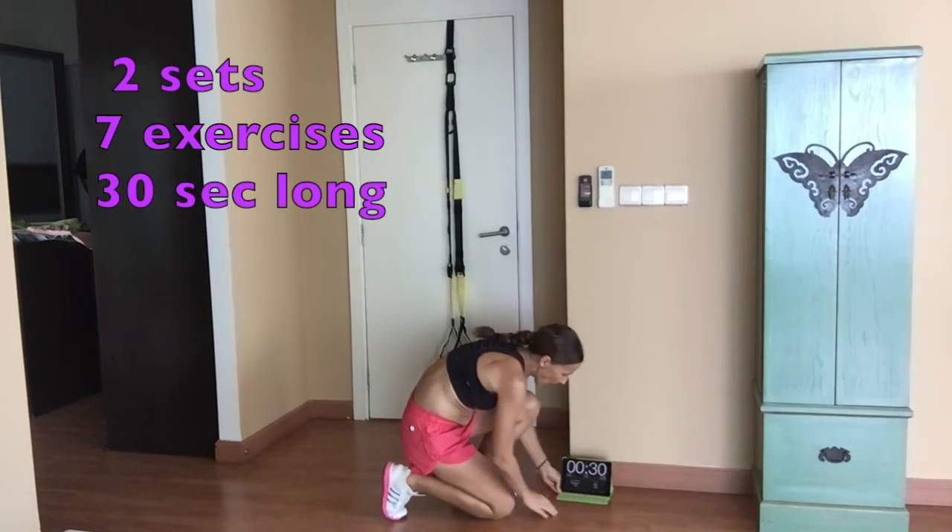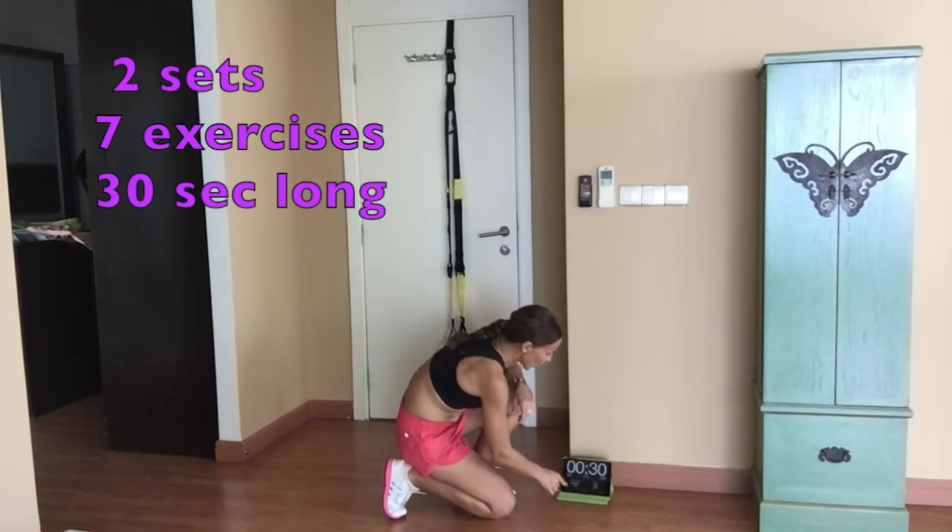Hi there, welcome to Goshagana Fitness. I have a quick TRX workout for you today — this is a 10-minute express workout. If you are pressed for time and want to do something, this is the perfect workout for you. It's not for beginners; if you've never done TRX before, please don't start with this one — get some basics first. There's no warm-up, so make sure you've warmed up a bit. Are you ready?